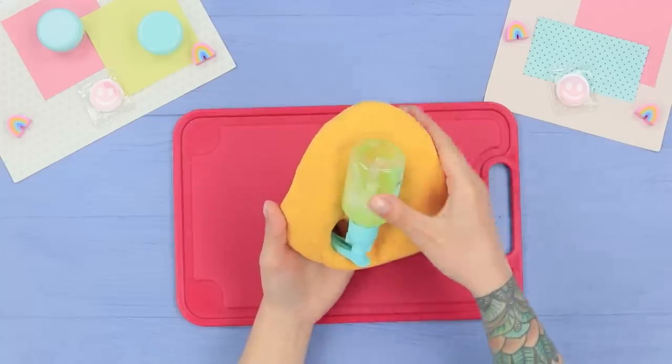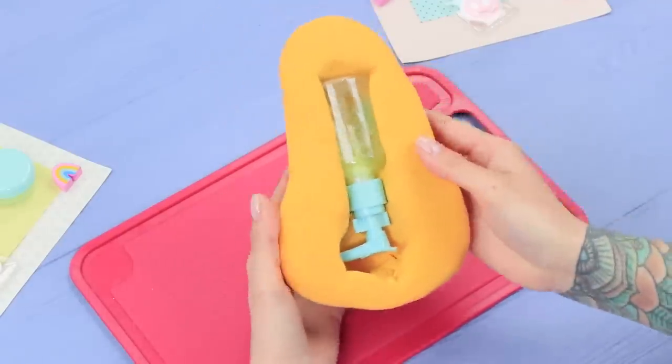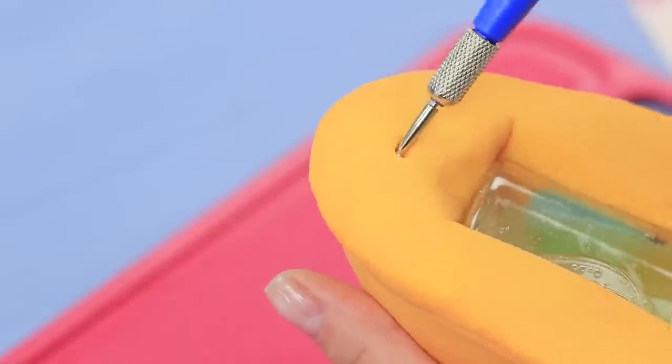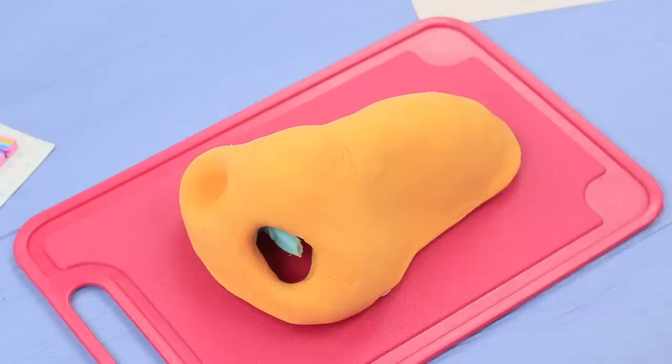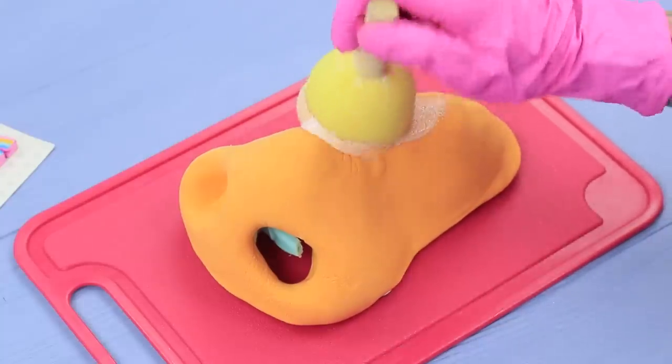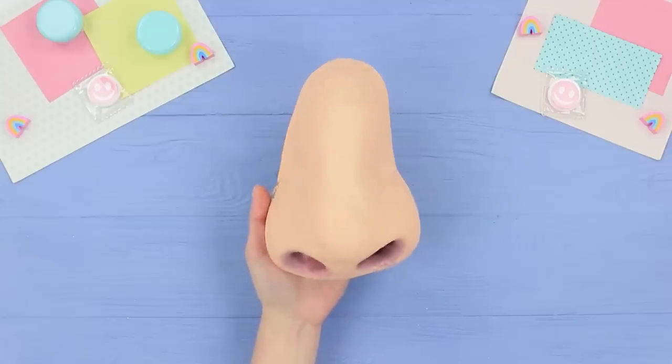Turn over the bottle and put it in so the pump fits into the nostril. Press in hollows with an awl. Put suction cups into them. Color the nose with acrylic paint so it looks natural. Let the clay solidify.